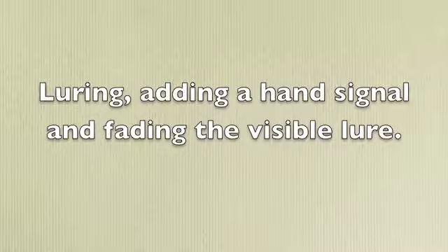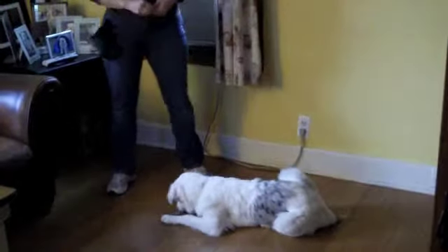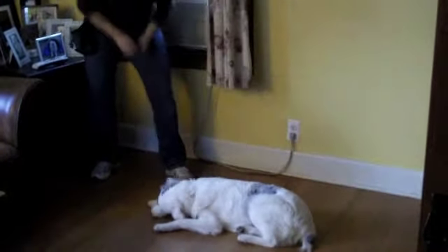We're going to teach Lorian to do it by using a lure. I have a treat in my hand. I'm going to lure Lorian down to the ground, give her a thumbs up, and the treat. I'm going to try it again, luring her, and I bring my hand in towards her. Her butt hits the ground. She gets a thumbs up and a treat.